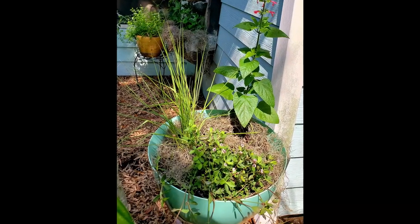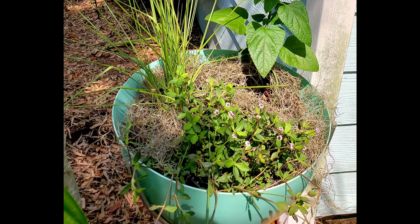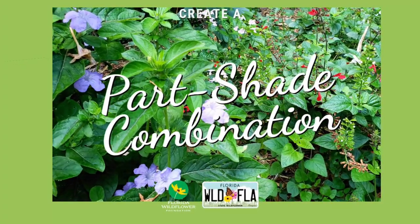Pine straw or oak leaves make great mulch to help retain moisture. Spanish moss may be used on top of either option for a more decorative look. So we're about to make a part-shade, part-sun pollinator pot. This is a pot that's going to require a little bit of moisture, so you want to keep it watered regularly, but it will thrive in part shade — shade being the key word.